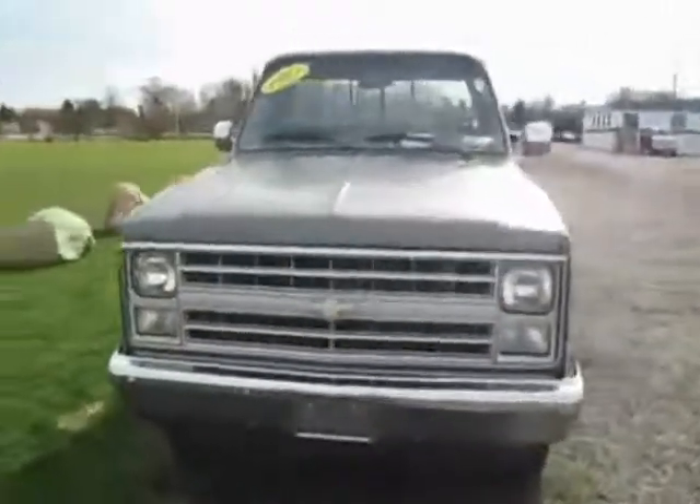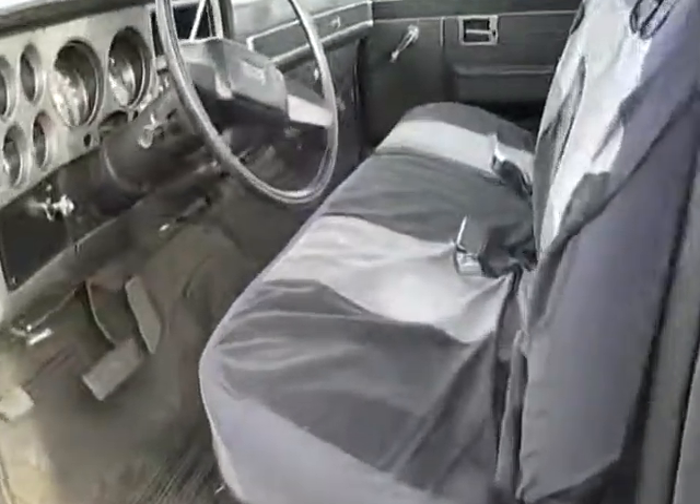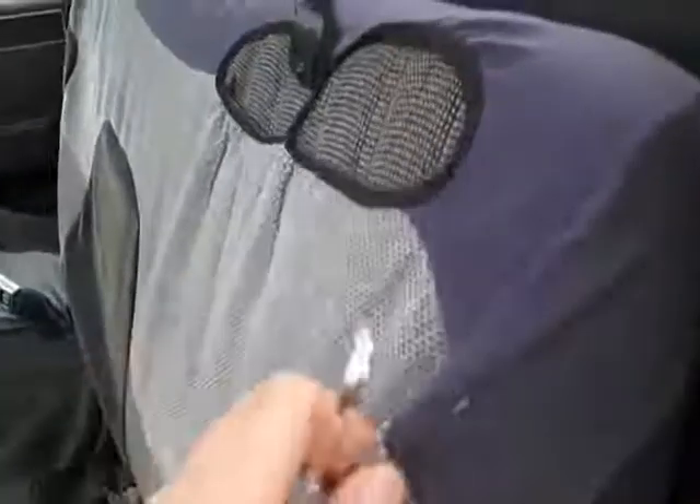Let's go ahead and take a look at the inside. Here's the interior for you. There's a cloth cover on it right now because the seats underneath do have some holes and tears in it. But a seat cover on there can cover it all up for you.